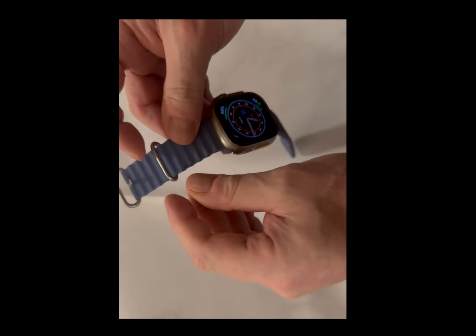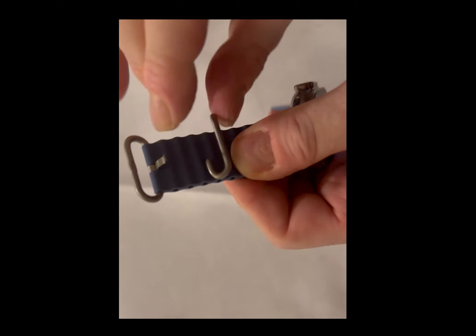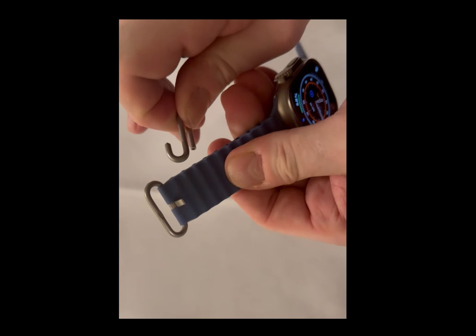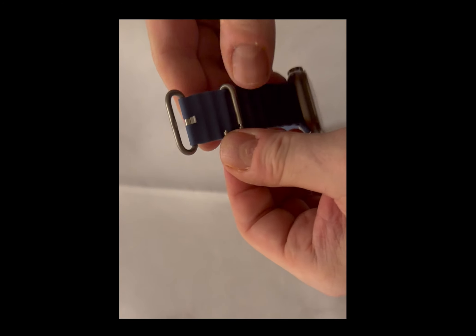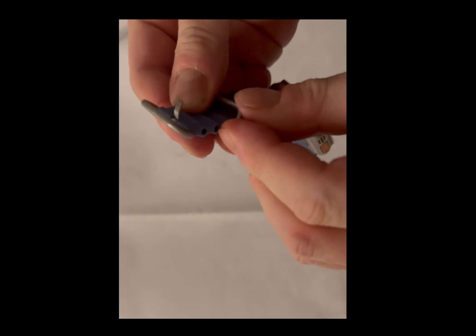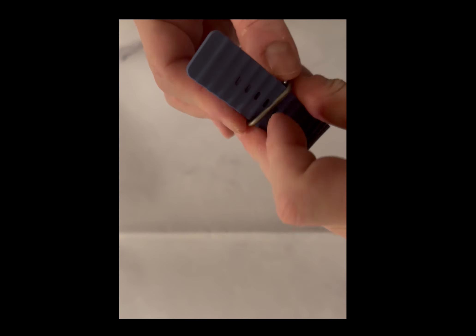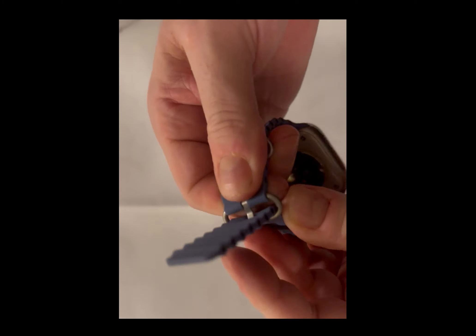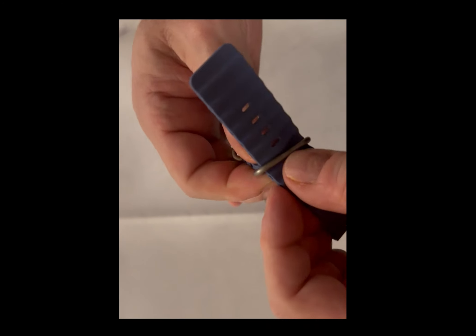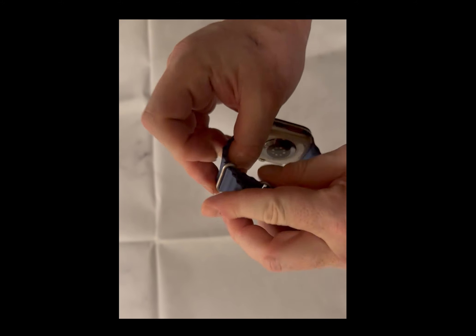To adjust the Ocean Band, you pull out and pull it out of the hole that it's in. Then you set it in whichever hole you want — it's spring loaded, so you pull it back out and then put it in the other side. Now you have your clasp wherever you want it. If your wrist is bigger or smaller you can adjust that clasp and not have a bunch of watch material flapping around, so it's a pretty neat way to do it.